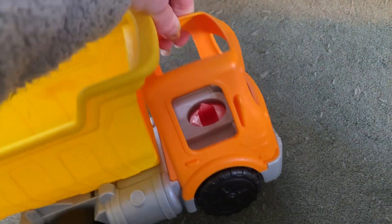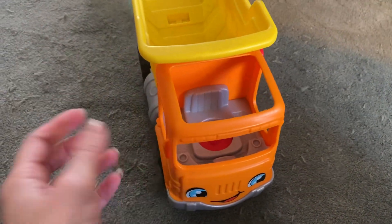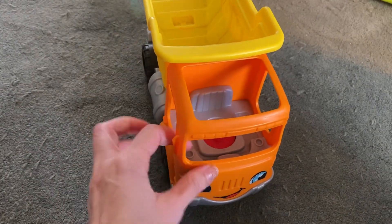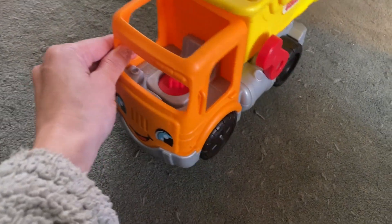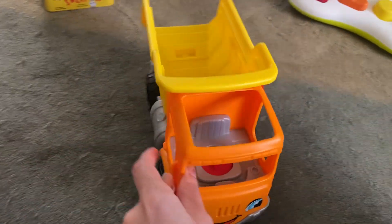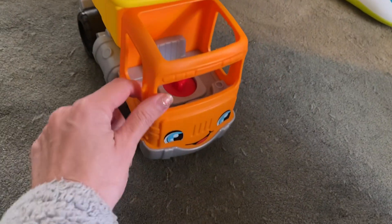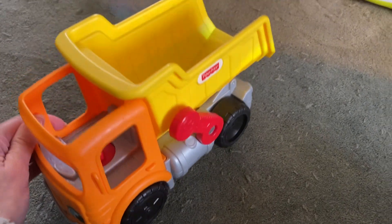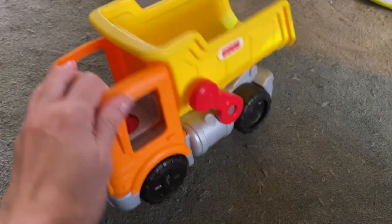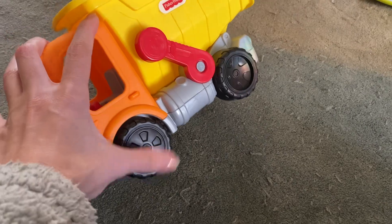Okay, so that time it did a little song. But it has also said just simple phrases, so it changes every time. I don't know how many it has programmed in there. But that's just a really, really fun interactive little truck, and I think a lot of little kids would really enjoy it. And it's very durable — these are some tough wheels.